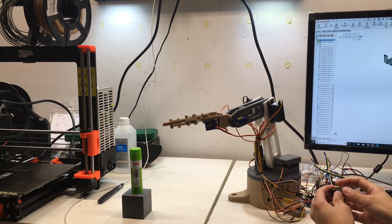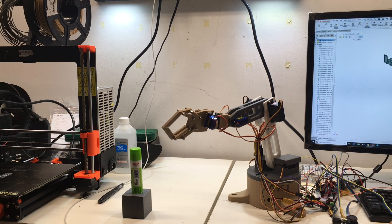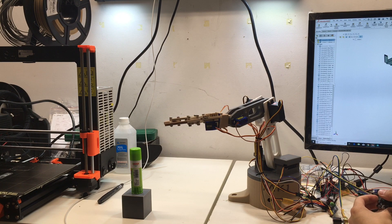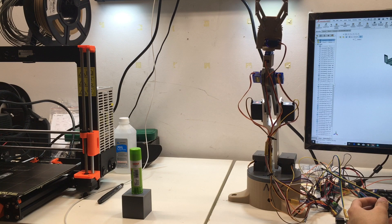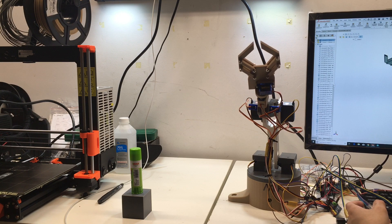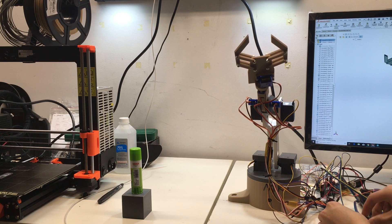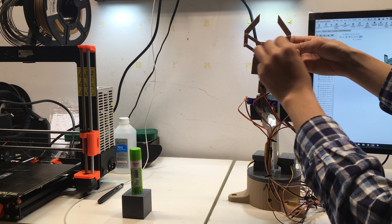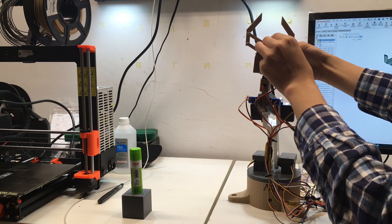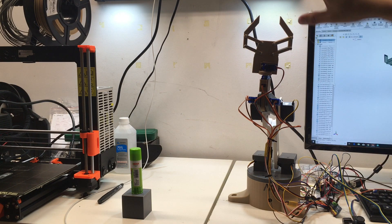These two potentiometer knobs can control the gripper and the rotation of this wrist. I'll show you a better angle. I also shouldn't use regular bolt and nut to connect this joint — I should use lock nuts and standoffs, because the M3 bolt and nut get loose every time I try to spin this.